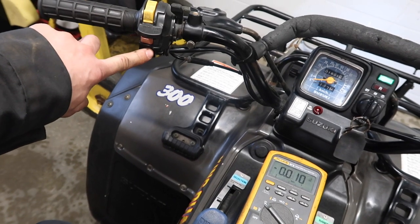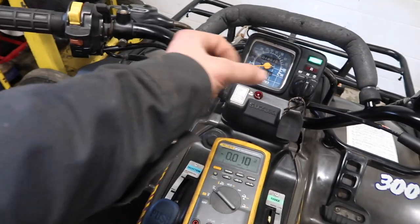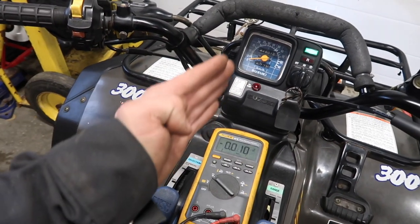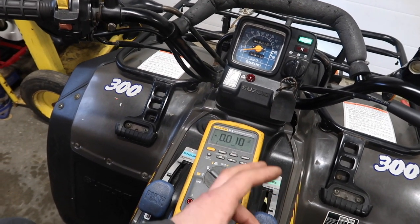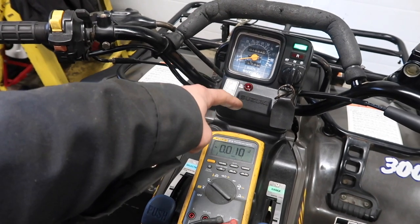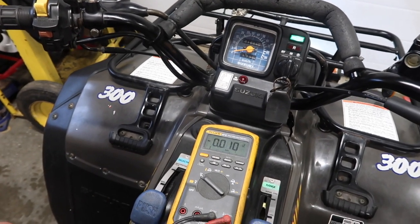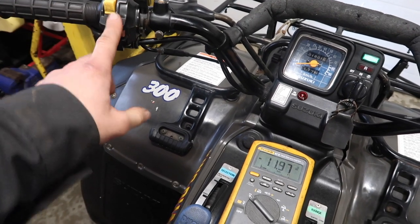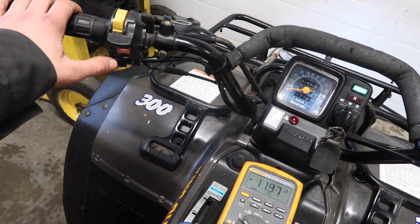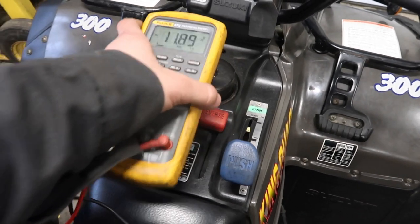But you'll notice I'm in neutral and the ATV is off, but if I hit the start circuit it ain't gonna start. That's because this is also attached to a relay up front — a neutral relay. What that neutral relay does is it disconnects the wire between your starter solenoid and the start switch. So when you push it, it won't send 12 volts to your starter solenoid, and the ATV won't start. But if I turn it back on, it'll put 12 volts to our CDI and to our starter solenoid so we can start it.